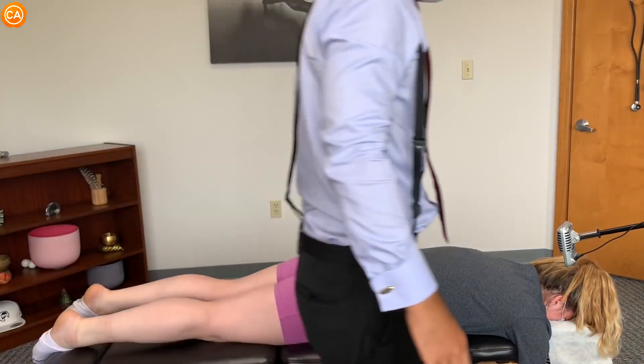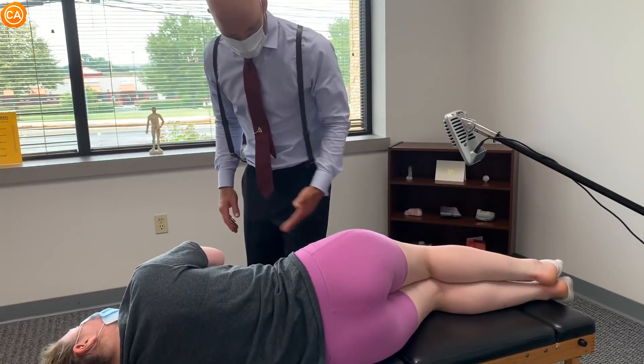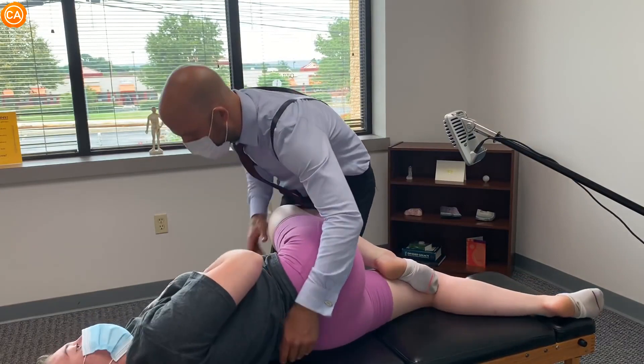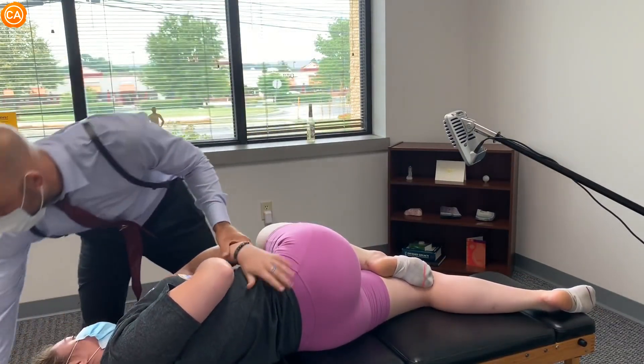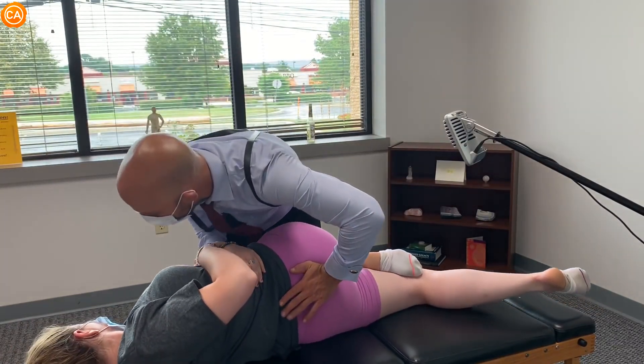Let's do this. Lay on your left side with your right side up. Bend the top leg. So we're going to stretch out your right hip here. I'm going to pull this forward shoulder and here and here — let's pop this up. Your hips are going to come down like this.